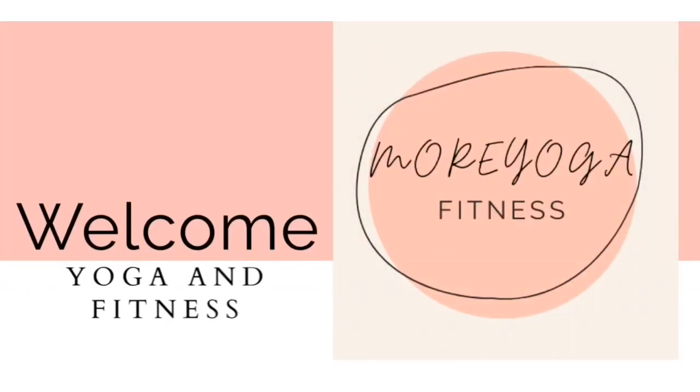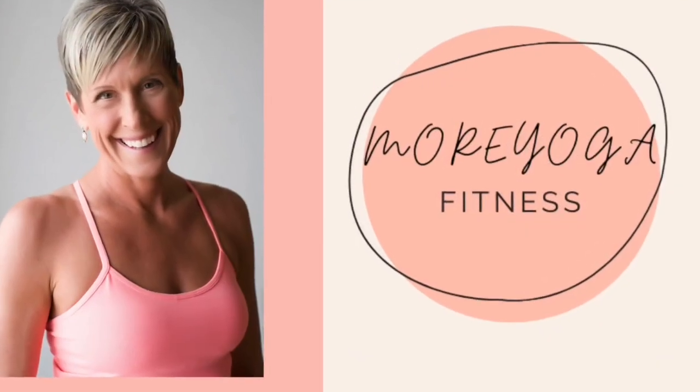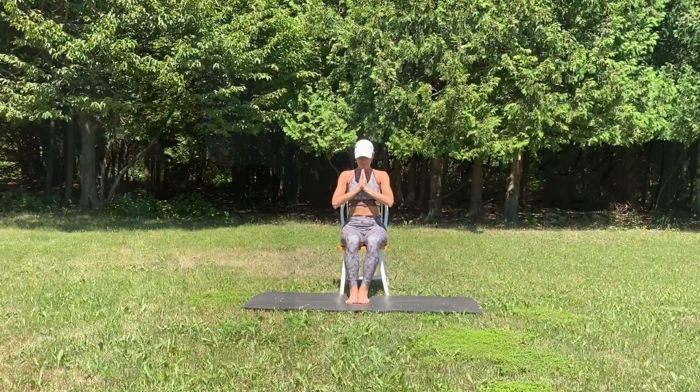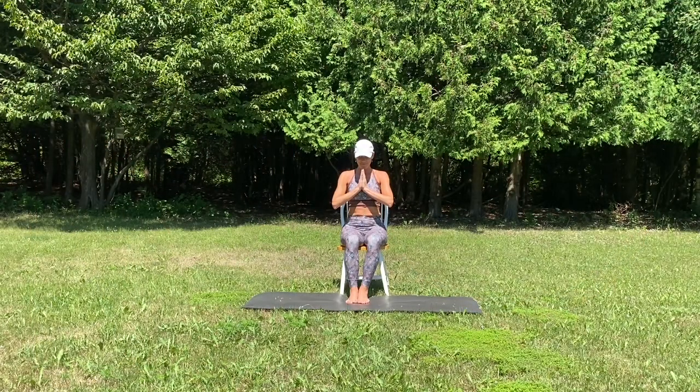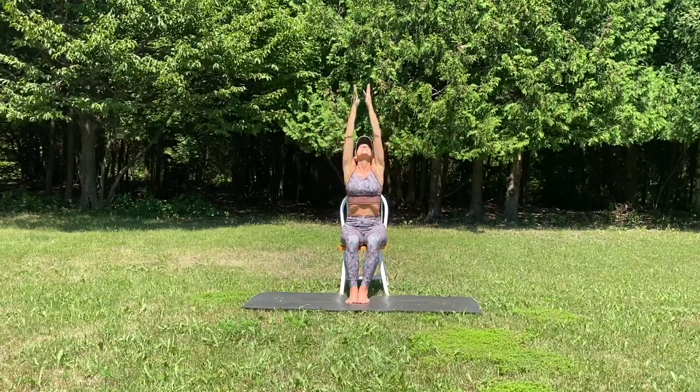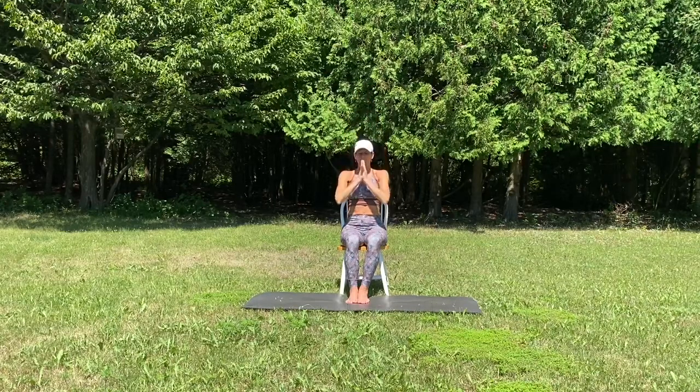Hello and welcome to More Yoga Fitness. My name is Kathy. Today we're going through another chair yoga practice outdoors in the gorgeous Door County, Wisconsin. Go ahead and start with hands at heart center seated on your chair and we'll begin our practice. If you like the practice, please press the subscribe button and I'll see you at the end.